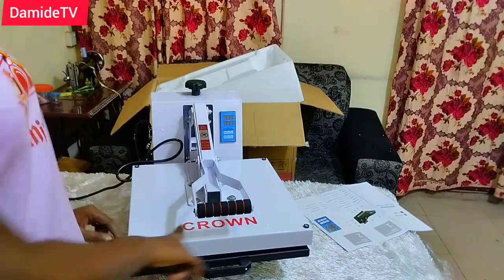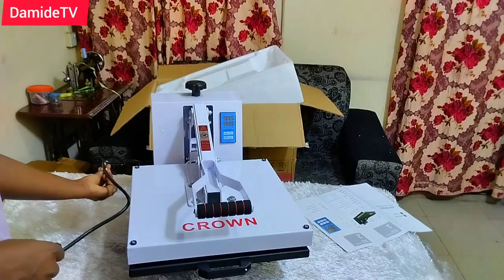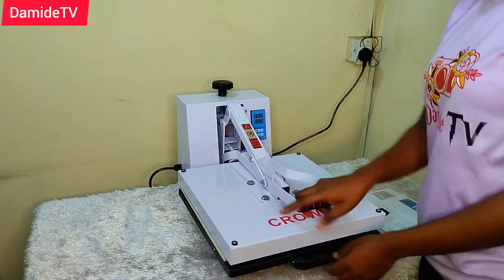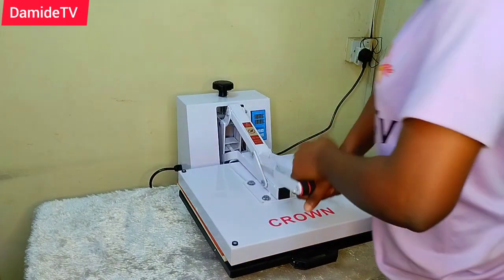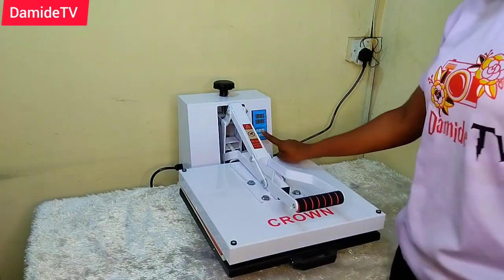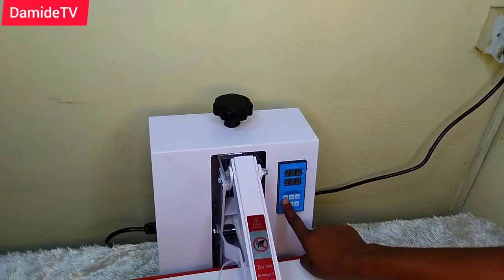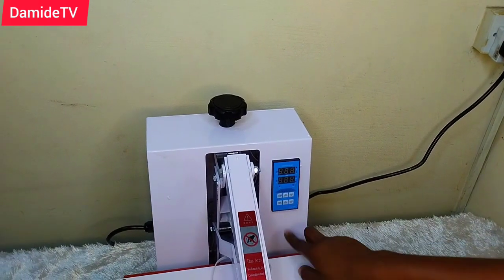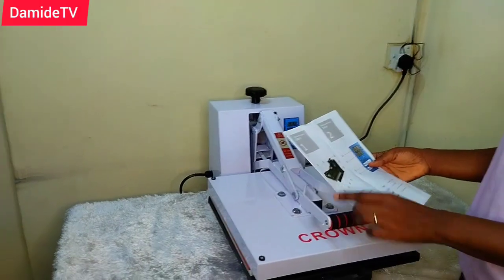Let's go and plug it into the power source to see how it's going to look. I just kept taking it up and bringing it down. I went through the manual and that place I was touching is the control panel — I didn't know the name before, I learned it from the manual. The control panel is for the temperature and the time.